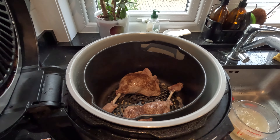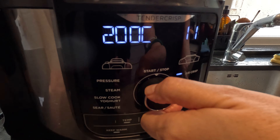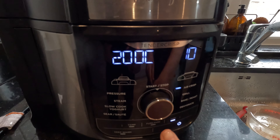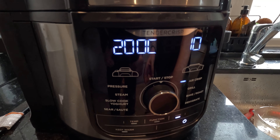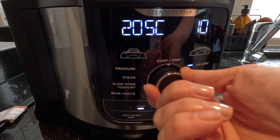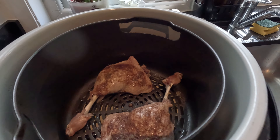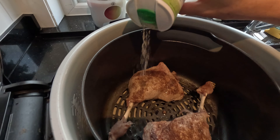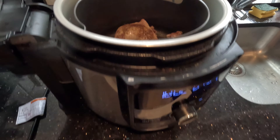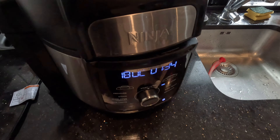This is where the magic happens. Now we change the function to air crisp - let's do it for 10 minutes, so that's about half an hour in total. We'll use the normal lid at 200°C... actually let's try 180°C and see how it goes. One thing we forgot to do - we forgot to add salt. You just want to add some salt on top to help with the crispiness. I don't think you need to add any oil because the skin of the duck is already really quite fatty.